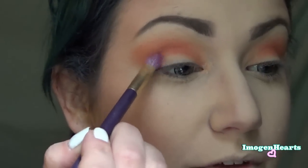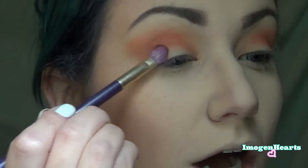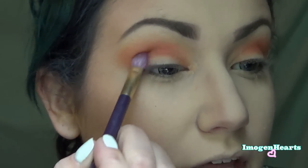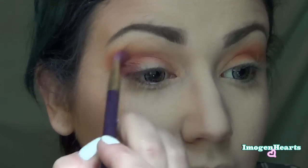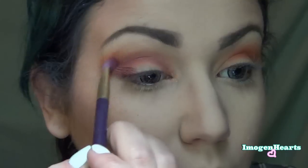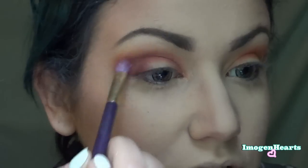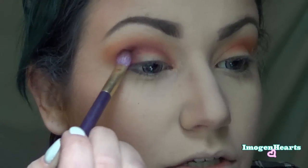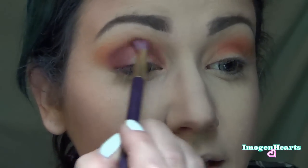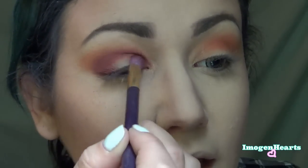Now I'm going to take this rich burgundy color called Rewind — it's like a really awesome cranberry. I can already feel the fallout, but I'll sweep it away. I'm going to concentrate it on my outer corner, leaving the inner corner untouched for that classic halo effect, and blend it above my crease over to the inner corner, filling in about a quarter and leaving the little center pop untouched.